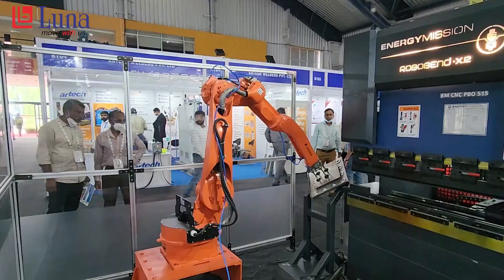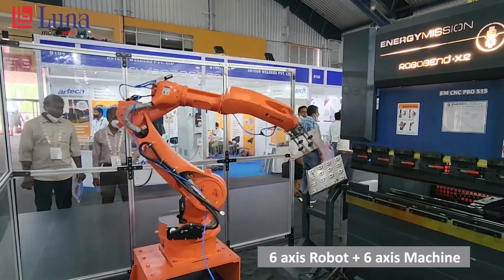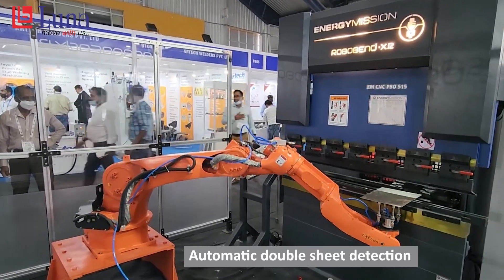This is basically a press brake solution with a robot — we call it the Robo Bend series. Everyone is looking for higher productivity these days because everyone wants fast production and labor is always an issue. With that concept, we started offering these machines: a high-speed press brake integrated with a robot. It's a 6-axis robot plus a 6-axis machine, giving a combined 12-axis solution.